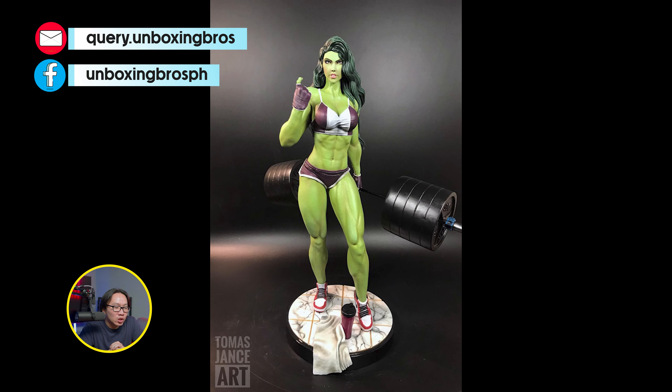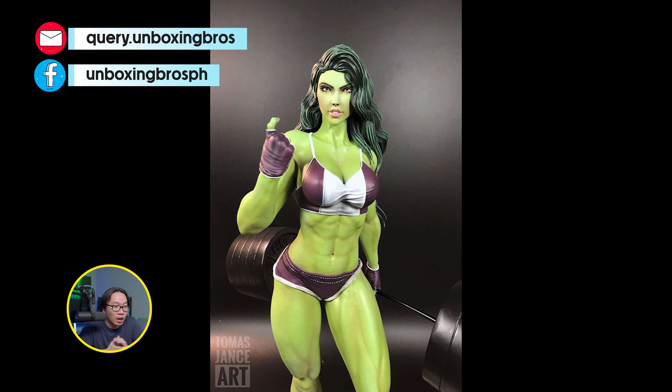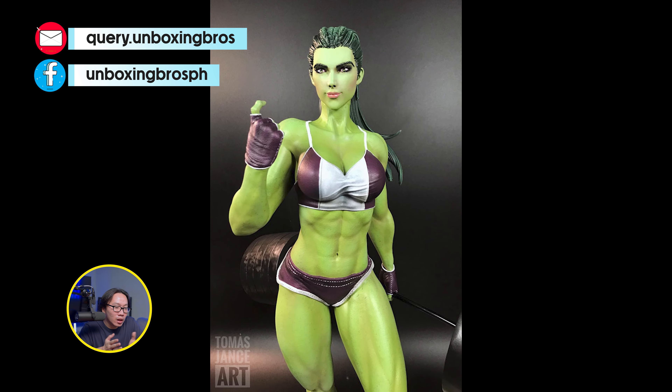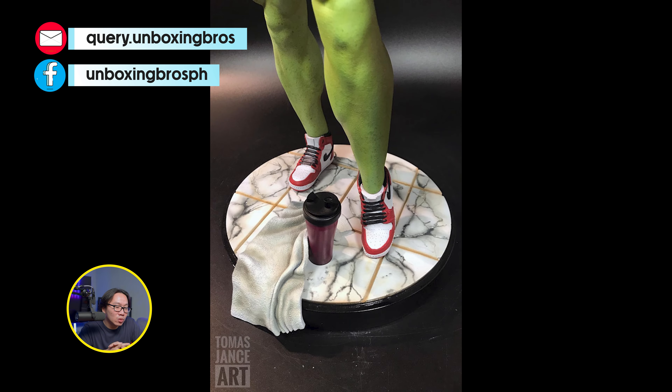We have the prototype reveal for this She-Hulk. It won't be long until this statue ships, as this is a very simple statue and production should be faster than usual. If you are looking for a She-Hulk statue, look no further.